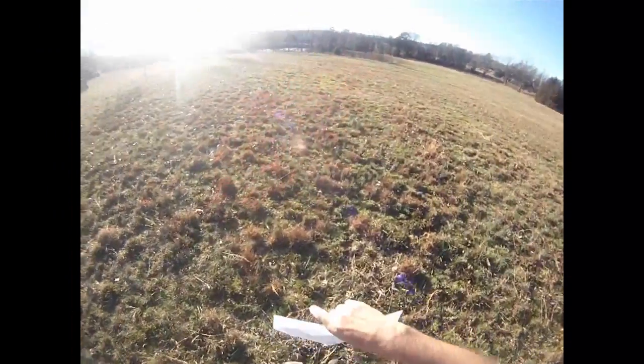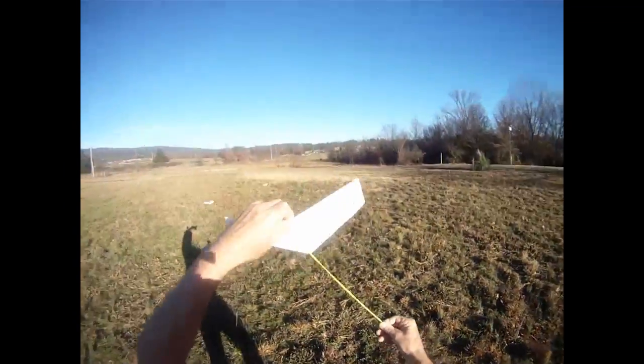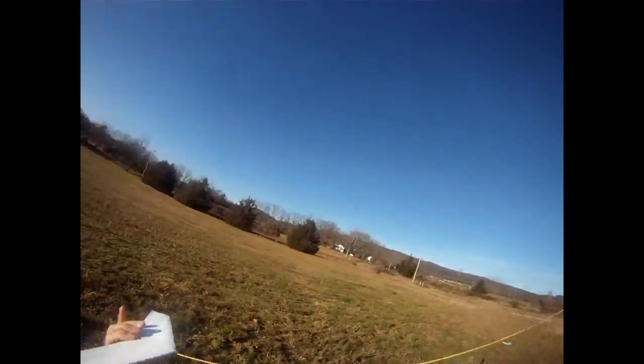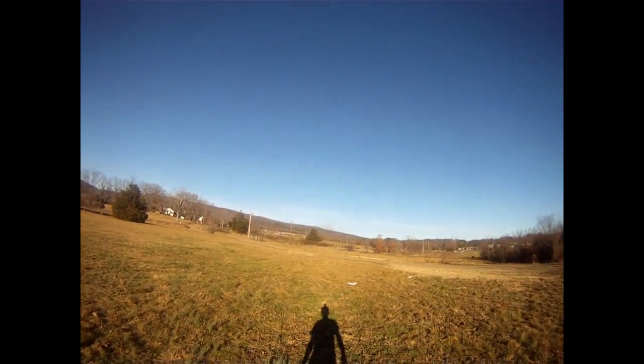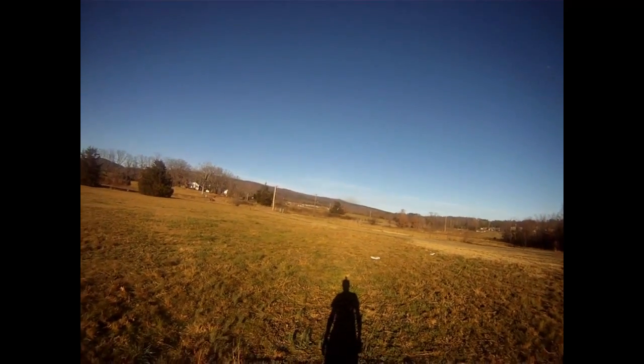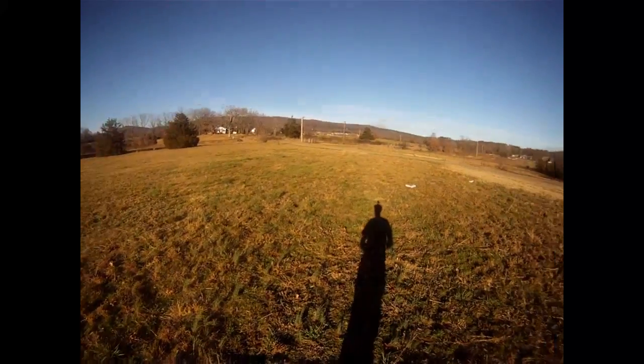Downwind launch — left hand, left hand. Try to miss my head. To the moon! Nice round out at the top, and it's trying to turn, finally stabilizing into some normal flight. Okay, that's pretty good.